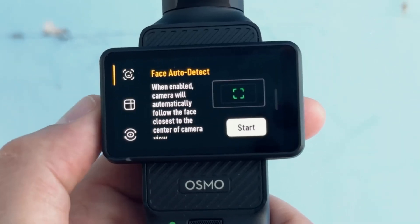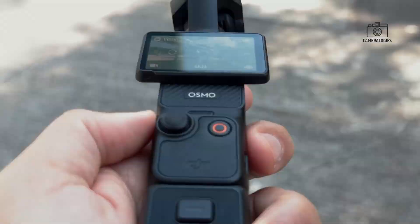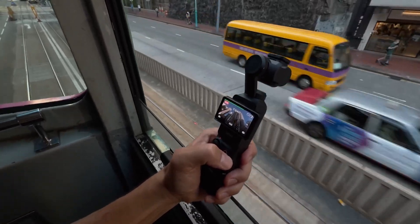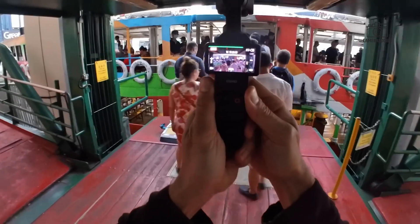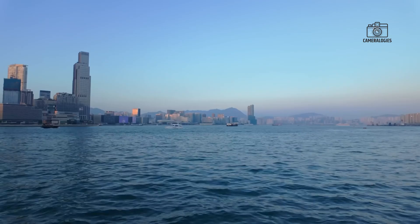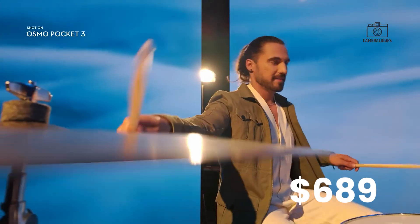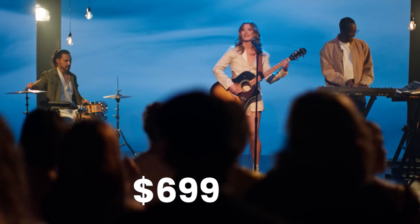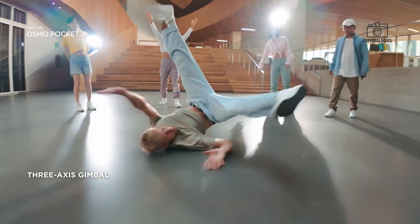Although DJI hasn't confirmed an official release date, we can estimate based on past cycles. The Osmo Pocket 3 launched in October 2023, so the Pocket 4 could debut in late 2026 or early 2027. As for pricing, it's likely to be slightly higher than its predecessor. The Pocket 3 started at $539 for the standard version and $689 for the Creator combo. The Pocket 4 might start at around $699, with the Creator combo priced closer to $799.